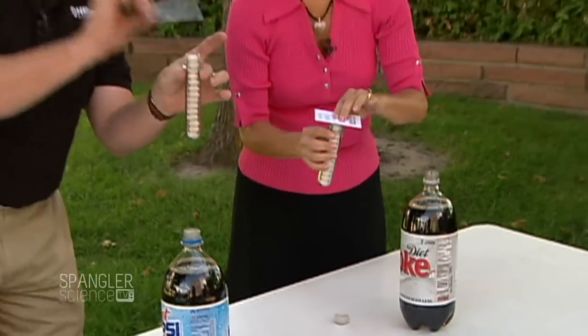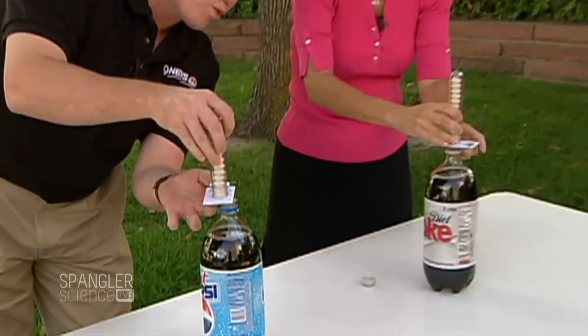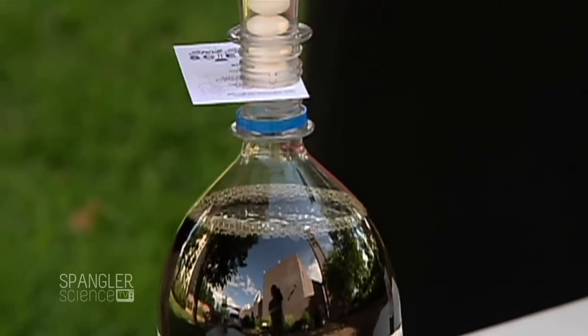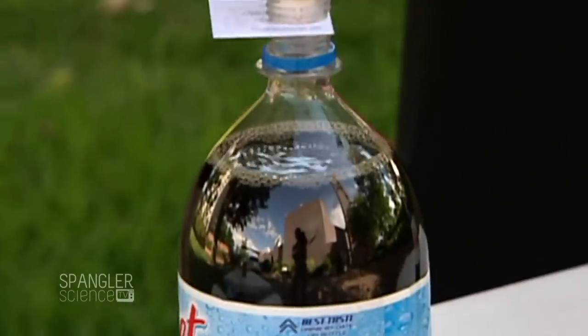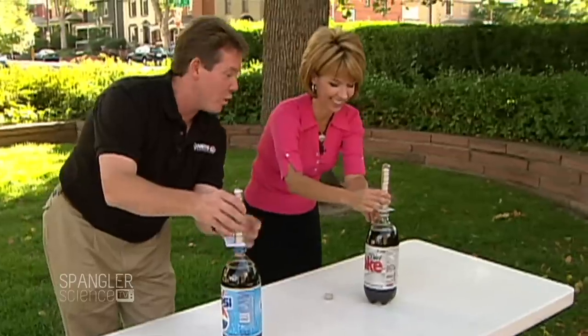So here's what's going to happen. We put the card on, we turn the whole thing upside down, and we're going to position it so it's right over the top — right there on the edge. Now when we pull it out, those are going to fall real fast, and when they do, all of the bubbles inside are going to rush to them and we might see a little eruption. Are you ready? So we're going to go three, two, one, pull.